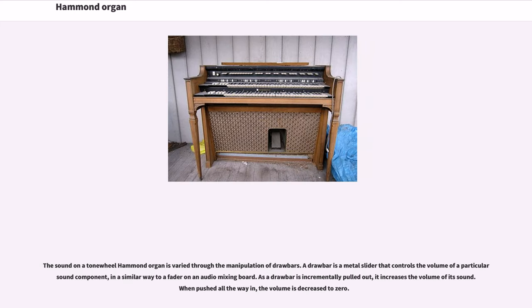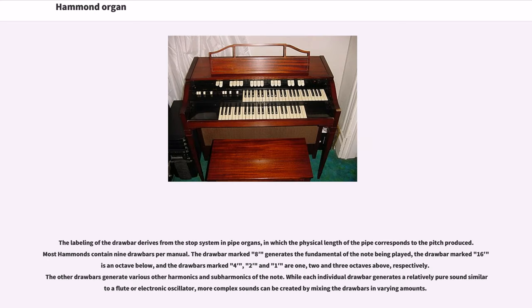The sound on a tone-wheel Hammond organ is varied through the manipulation of drawbars. A drawbar is a metal slider that controls the volume of a particular sound component, in a similar way to a fader on an audio mixing board. As a drawbar is incrementally pulled out, it increases the volume of its sound. When pushed all the way in, the volume is decreased to zero. The labeling of the drawbar derives from the stop system in pipe organs, in which the physical length of the pipe corresponds to the pitch produced. Most Hammonds contain 9 drawbars per manual. The drawbar marked 8 generates the fundamental of the note being played.